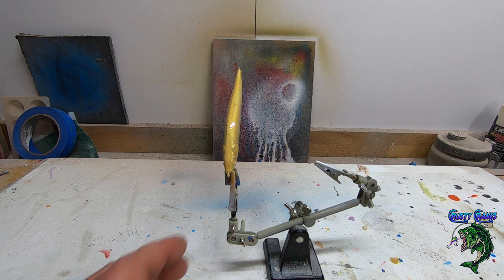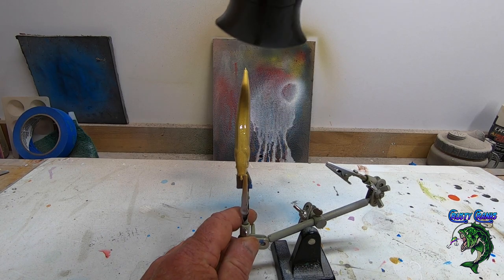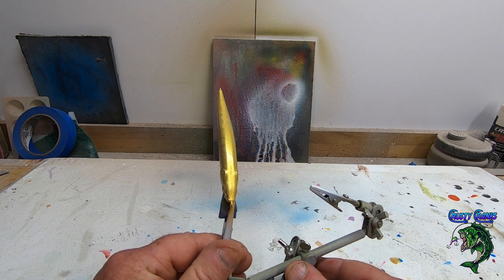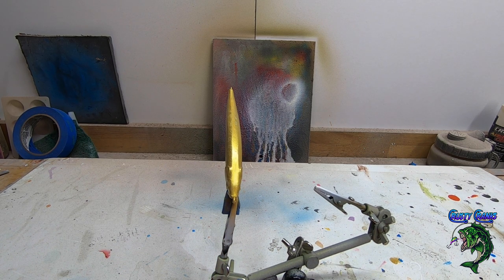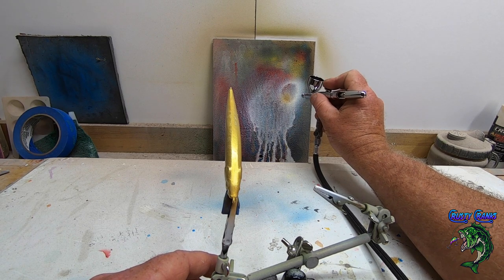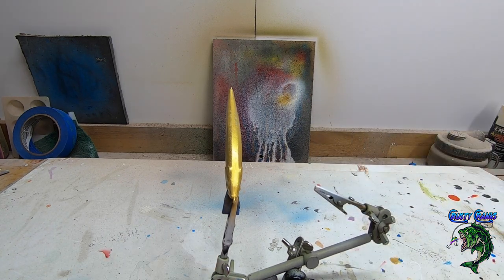Next we're going to put on the black — just a little bit on the back. Whenever you're using these color-shifting paints you definitely want to try it on black first if you really want to see how good the color looks. It really makes the color shifts show up awesome. If you haven't checked out the jerk bait video I did with the other color shift color, go check that one out.